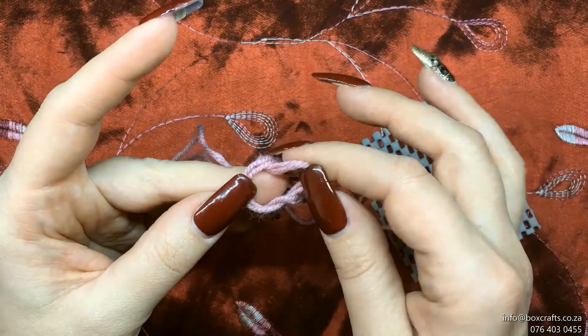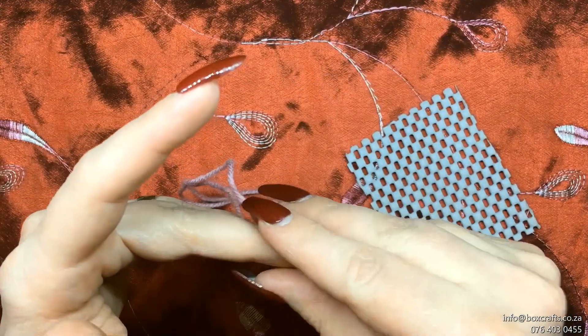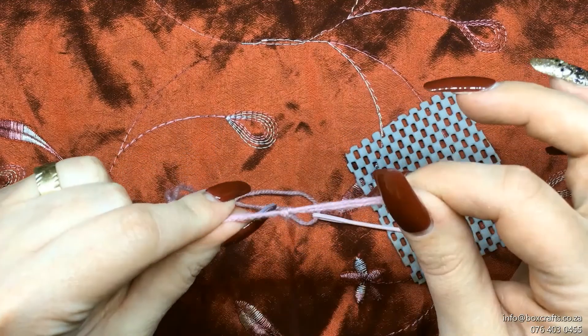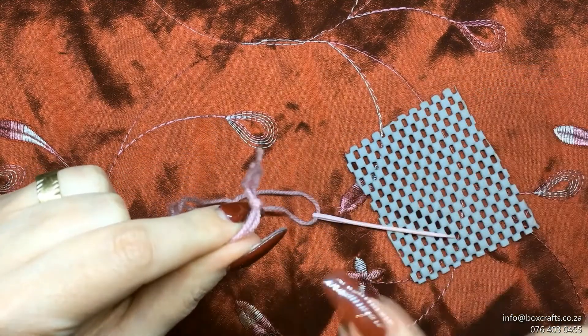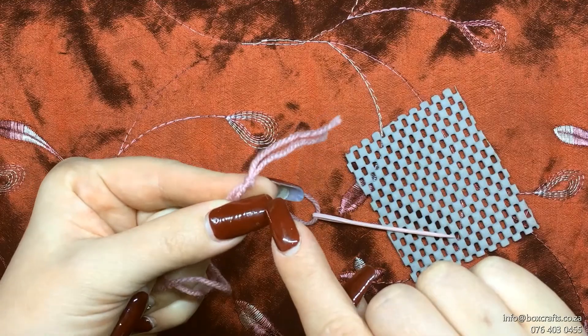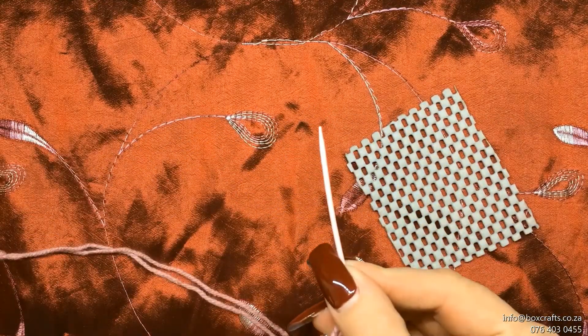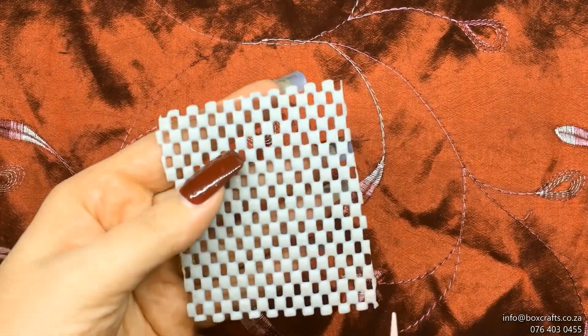You're going to loop the thread around your thumb and pull the edge through the loop. You don't want to knot it too close to the end of the thread as it might pull loose.